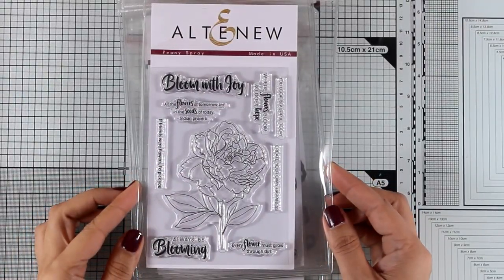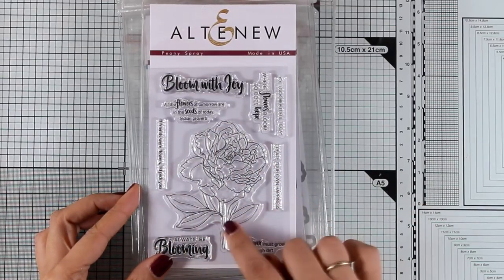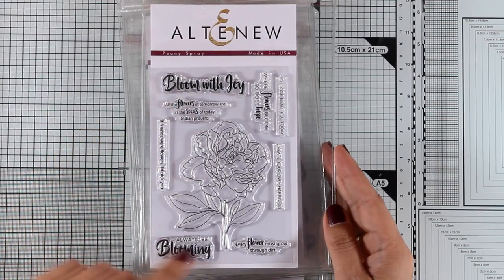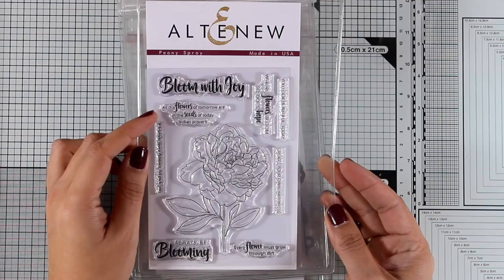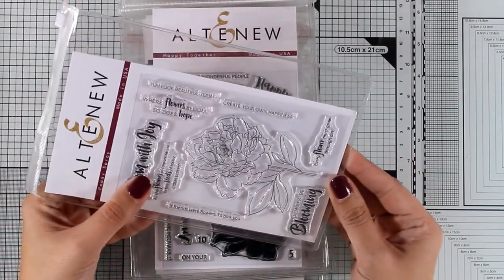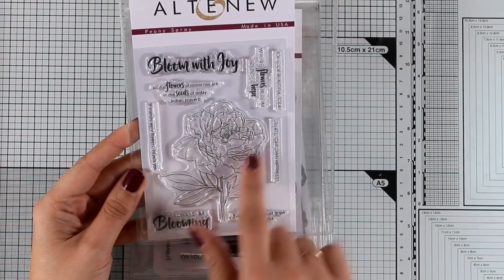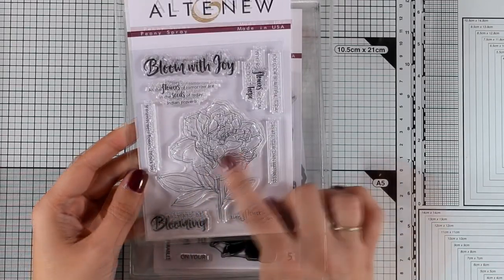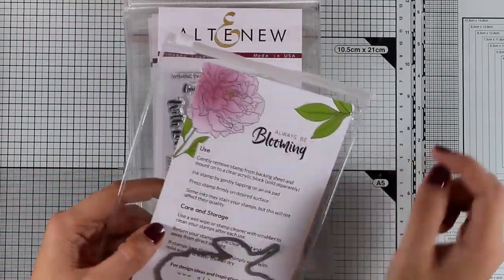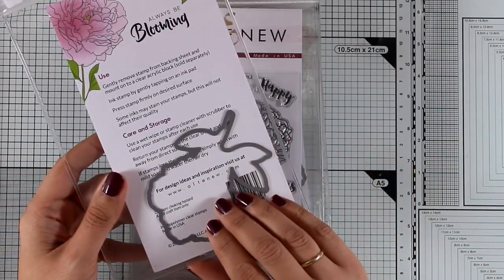This is one of their four by six stamp sets, it's called Peony Spray. It comes with a lovely flower that has lots of open space for you to color in with your favorite mediums, and lovely sentiments such as 'bloom with joy,' 'always be blooming,' and 'every flower must grow through dirt.' It's a great flower to practice your shading with different coloring mediums, just because of all the different petals one on top of the other. There is a matching die available if you want to cut out your flower and pop it on your card.